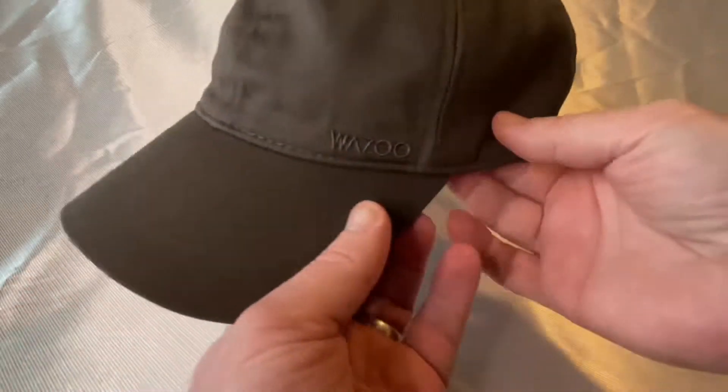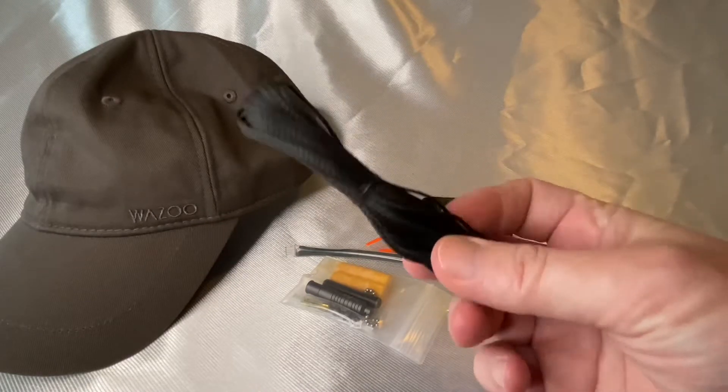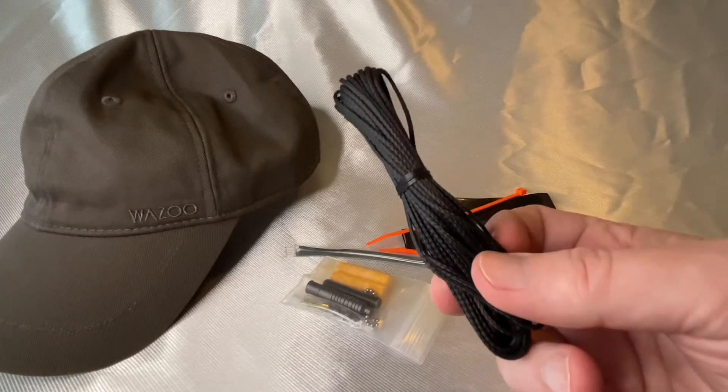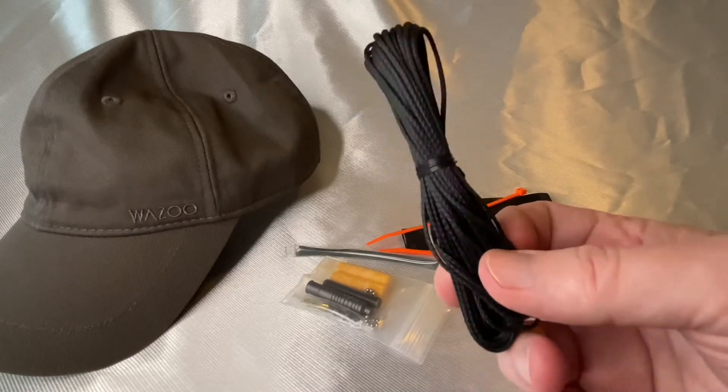Thank you so much to Wazoo Survival Gear for sending me this cash cap to review for my viewers. Wazoo Survival Gear is a great company. They make a lot of products for the survival, preparedness, outdoor, hiking, and camping community.